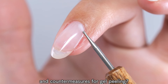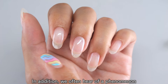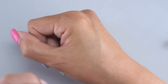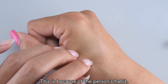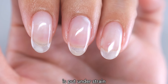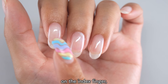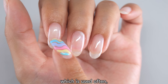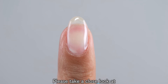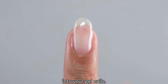We also often hear of a phenomenon where the gel always peels off only on a certain finger. This is because of the person's habit, or because the finger that is often used for work is put under strain and becomes more likely to peel off. This is especially likely to happen on the index finger, which is used often, so reviewing your lifestyle is also an important measure. Please take a close look at where the peeling part is and try incorporating this into your gel nails routine.